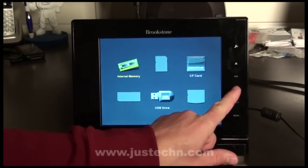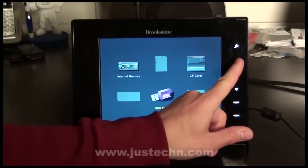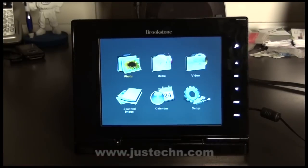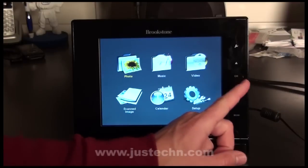By pressing the button, you are able to select which one you want to access. I'm going to choose internal memory. Once you've selected the memory you want to access, you're presented with a menu. It gives you options for photos, listen to music, videos, scanned images, calendar, or go into the setup menu.